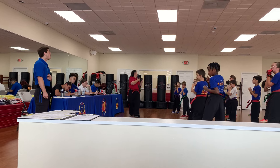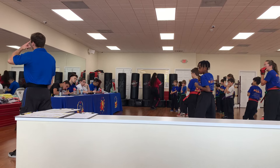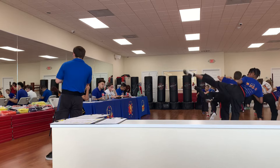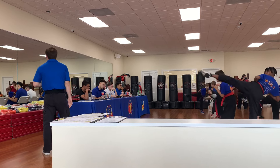Next we have our low, middle, high. Remember, this is that level change on the low kick. So we're going to start there. I'm going to show them. Low. You're going to come up. Middle. High. Put it all together. Go low, middle, high. Low, middle, high. Very good.